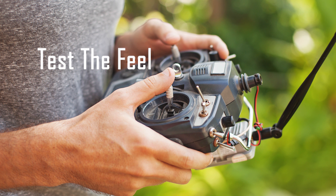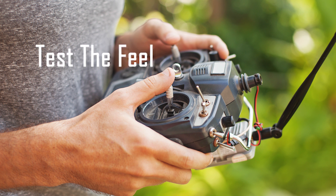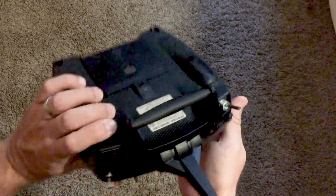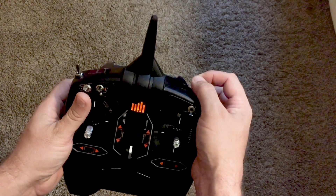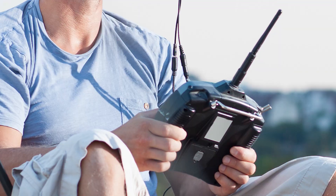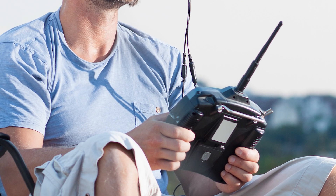Making the right choice is more than just picking the features you want. Pay attention to the transmitter itself — if you can, try one out so you know how it feels in your hands. Pay attention to the size and weight and position of the controls and switches. Comfort is very important, as well as durability. This is your connection to your quad, and you want it to feel right.